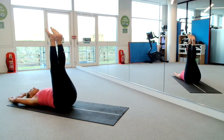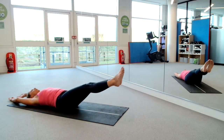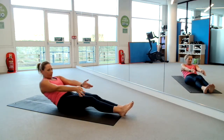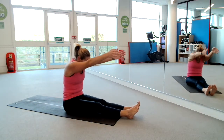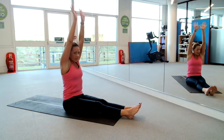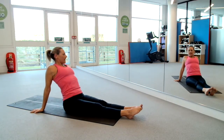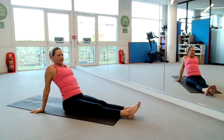Legs to the sky and drop them to the floor. Inhale, fingertips above your shoulders, roll the chin to the chest. Exhale, peel yourself up, lift and lengthen. Swing the arms down and push your chest forward, shoulders back. Just relax through the body, relax the legs.